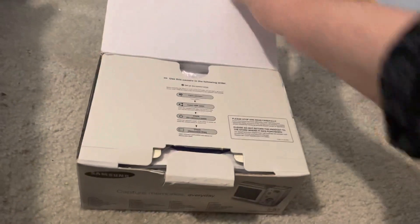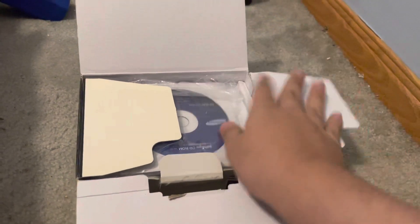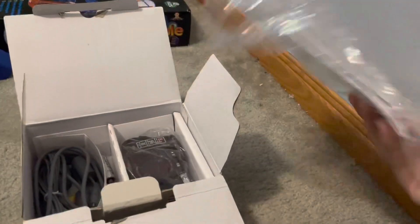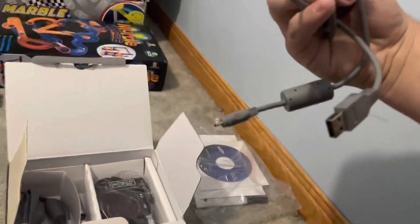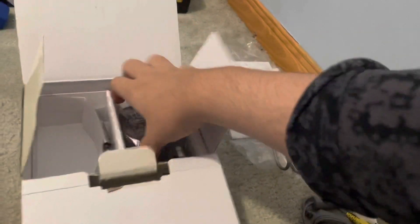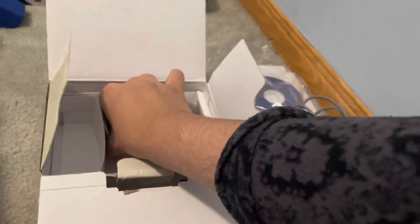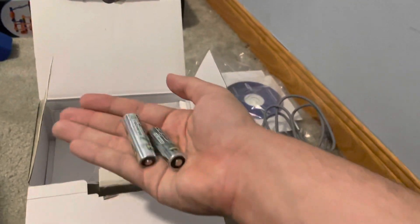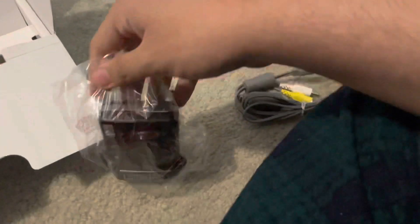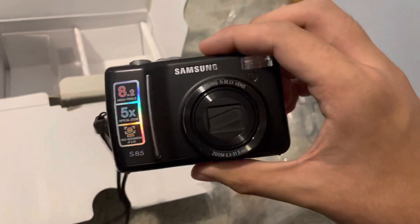Let's see what we got in here. We have a CD-ROM with some instructions. We have a USB cable. We have these. Batteries included — takes two double A's. And we have the Samsung S85 itself. Wow, look at it.